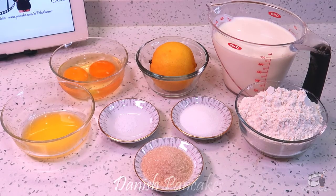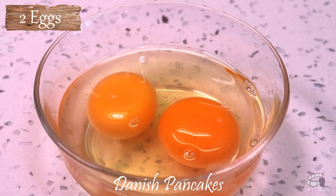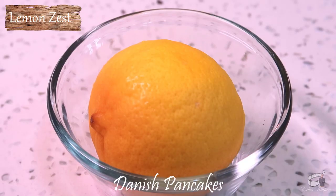Here are the ingredients: milk, flour, eggs, melted butter, white and brown sugar, salt, and lemon zest.